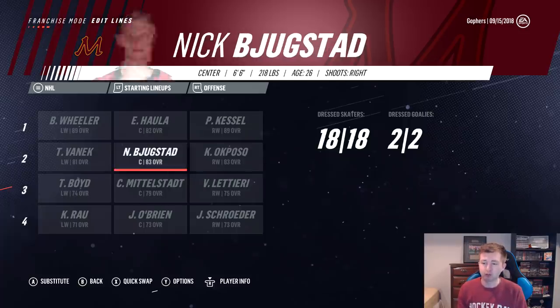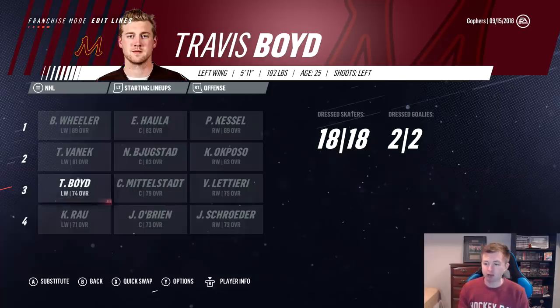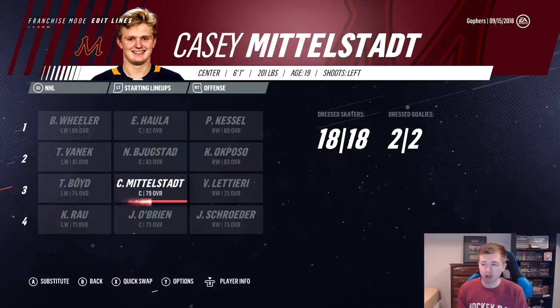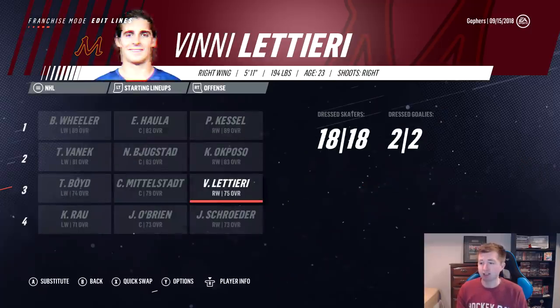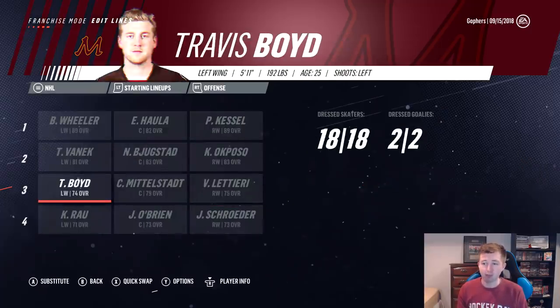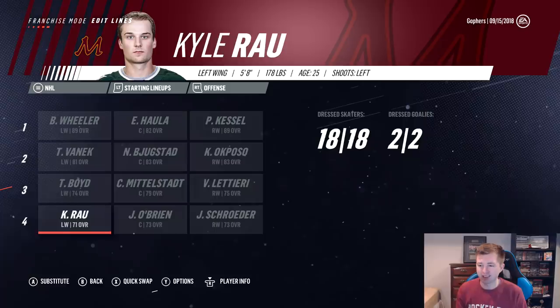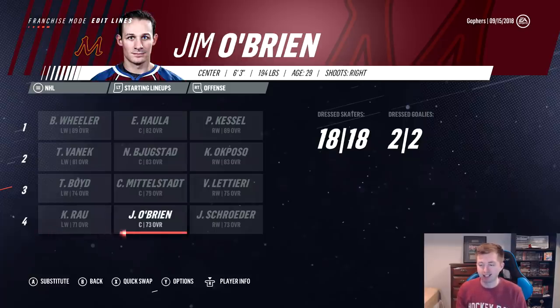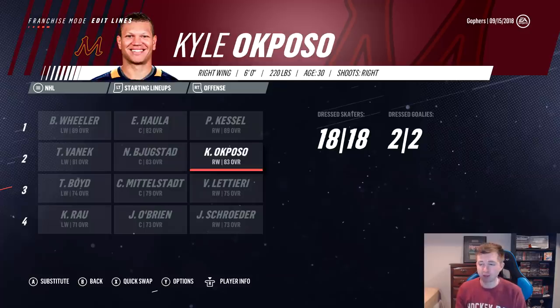Second line is also pretty solid: Ocposo, Bugstad, and Vanek. Third line is definitely where it gets worse. You have Travis Boyd; Casey Middlestad though is pretty solid — he's got that lead potential, so maybe he can even grow during the season. And Letary there. Now, both Letary and Boyd are normally centers — I switched them over to the wing. Same goes for Raw and Schrader on the fourth line. O'Brien there is the center. So obviously, you're going to rely heavily on this top six.